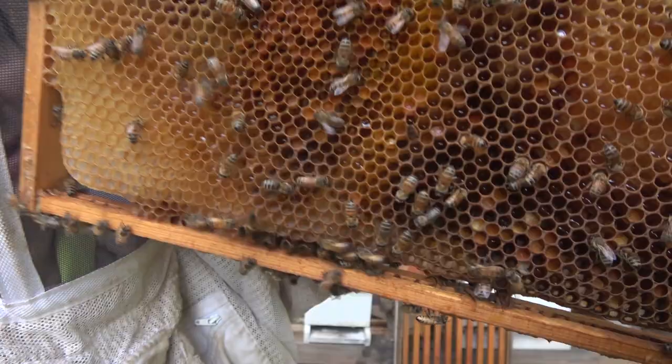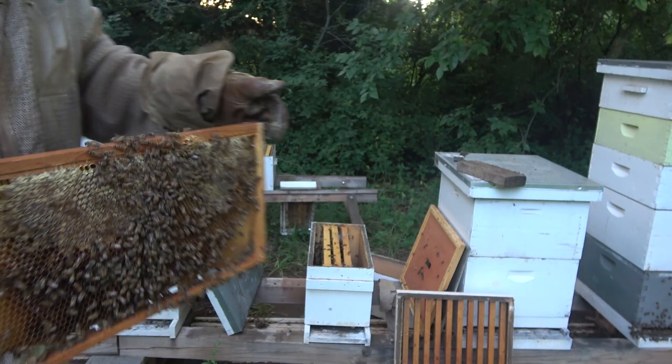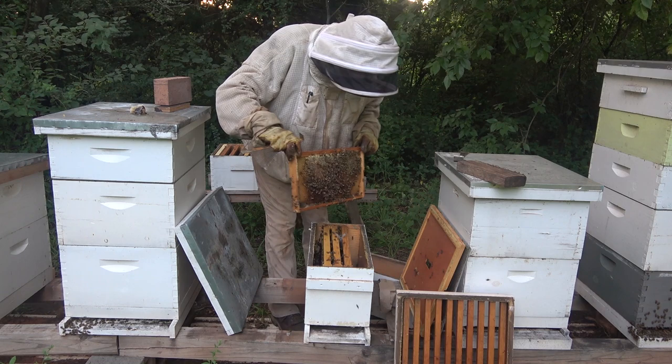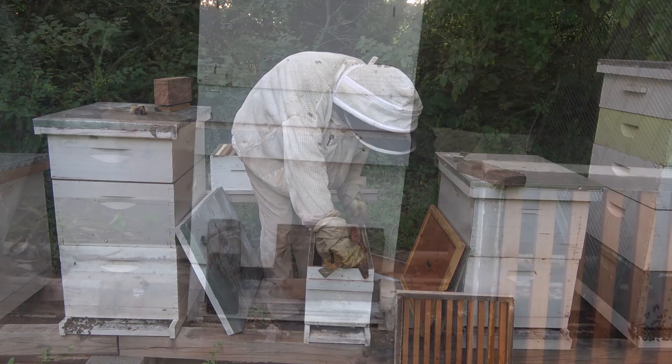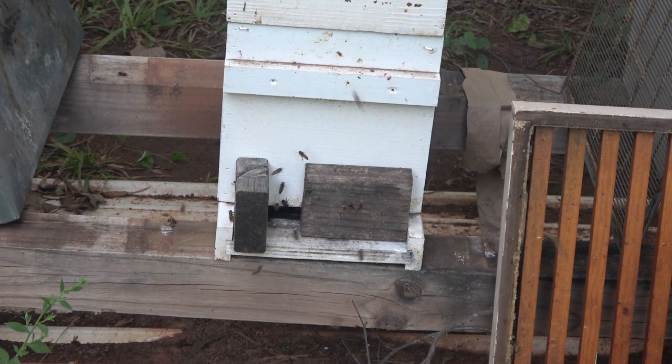Here's the frame right next to that one — it's some drone comb with a little honey on this side and bee bread, so we'll put that on the opposite outside. We're going to put these bees in there with it. We've reduced it down so they can defend better against any moths trying to come in.